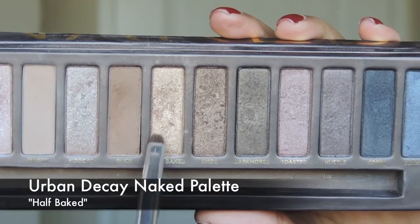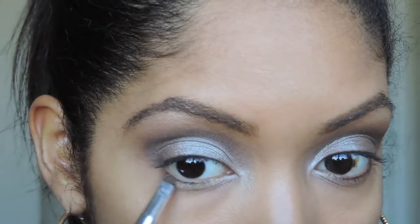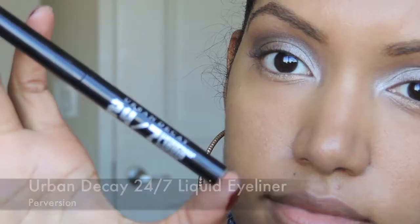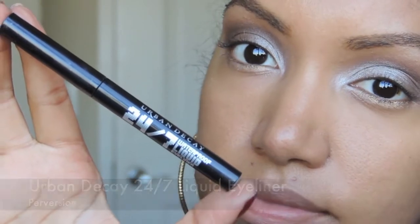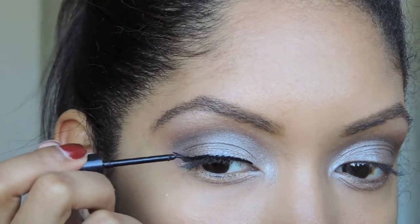Now I'm using Half Baked from the same Naked Palette, and I'm going to put that on the lower eyelids. And for the eyeliner, I'm using Urban Decay's 24-7 Liquid Eyeliner in Perversion. And I'm just going to make this a thin cat eye.